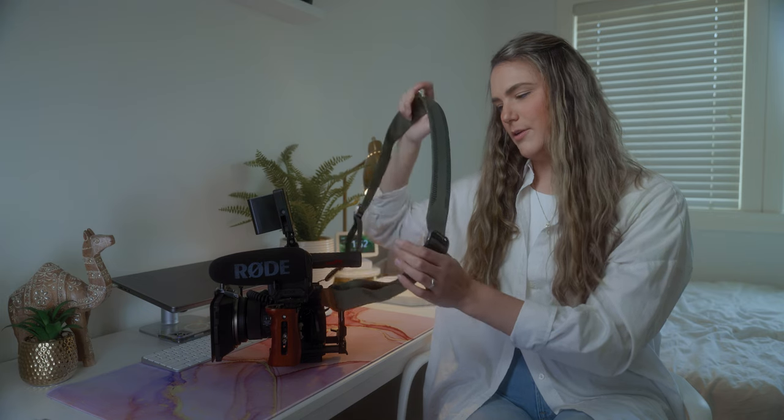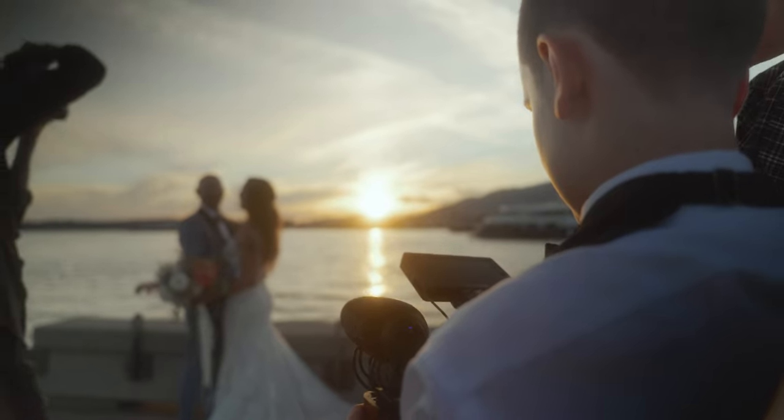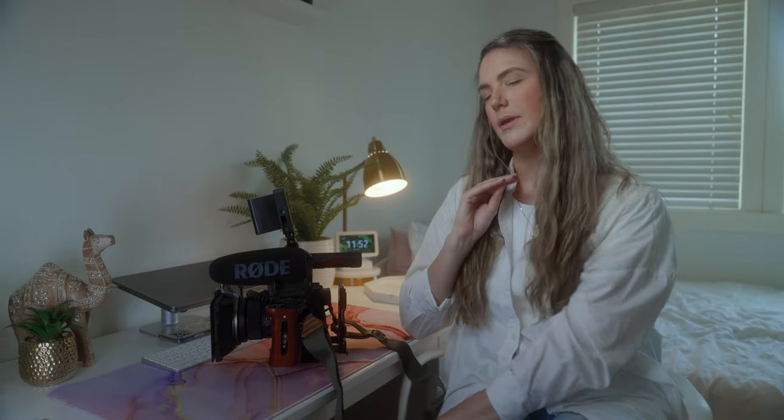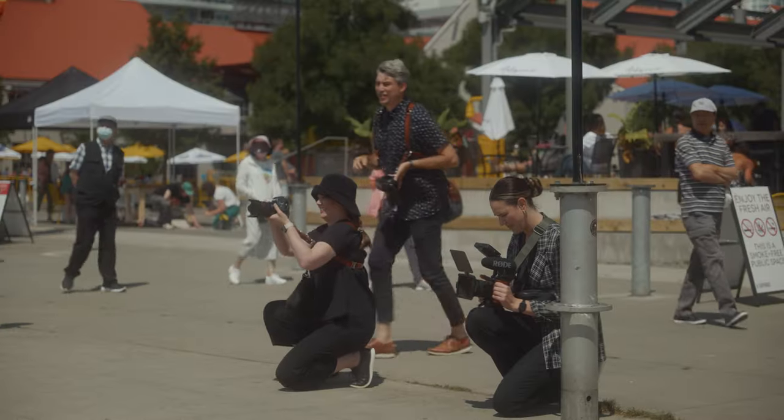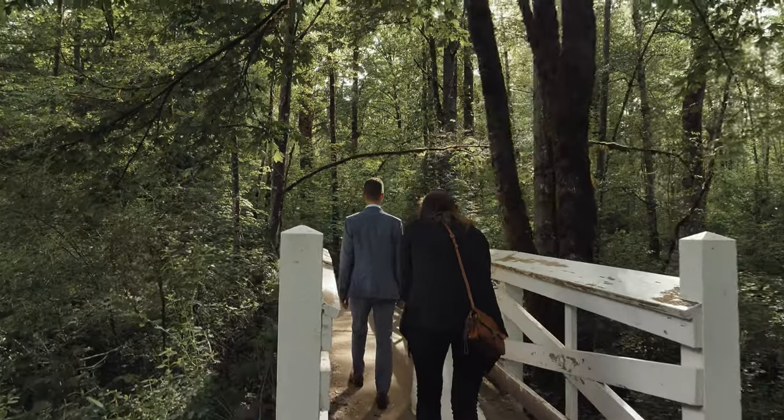Next up is the strap. I do like the strap but I also don't. Things I like: it frees my hands if I need to fluff a dress, fix hair, or jump in to help the bride, groom, or wedding party - it allows me that freedom to put my camera down and have both hands free. However, I find that I maybe rely a little too much on it and I'm not thinking about the weight - having all that weight on one shoulder, at the end of the day I feel it. I also find it does help give some stability, but I lean into that a little too much and it's not always as stable as I think I am when I have the strap on.